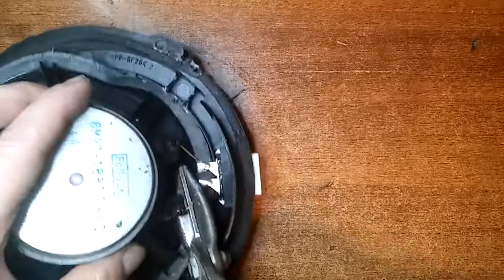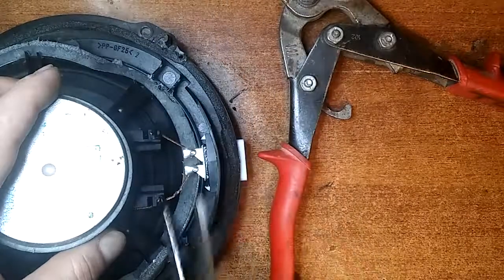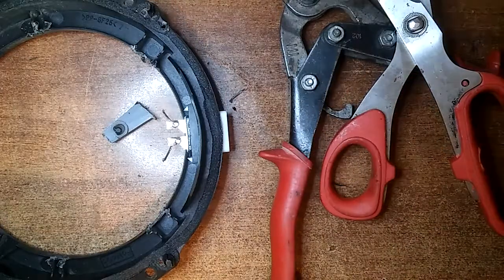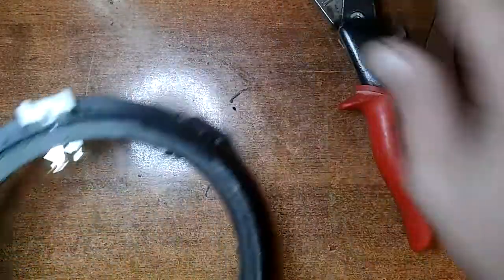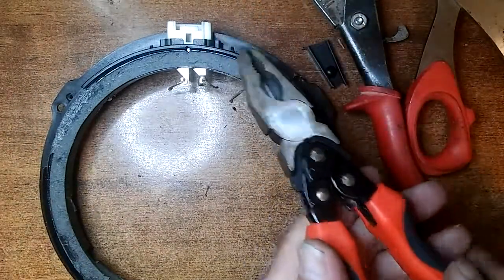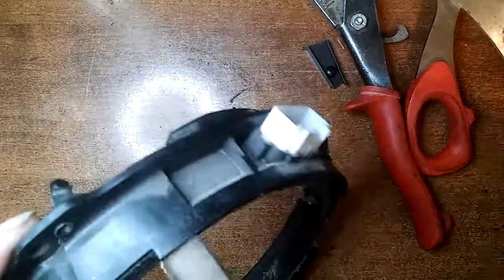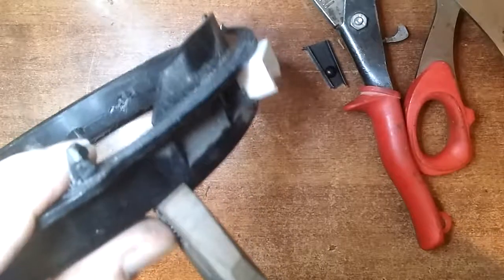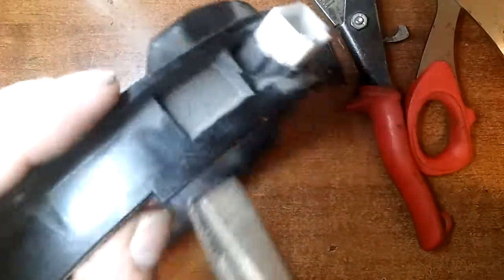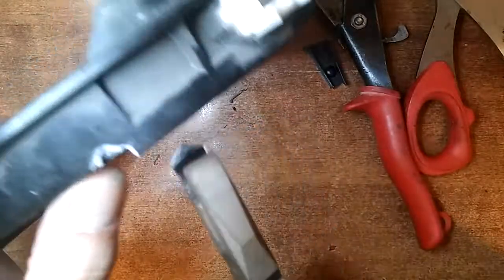Chop that off too — snip snip snip. Now as far as that goes, I just grab my regular pliers and grab that ridge here, because it interrupts with the speaker. Just grab it with the pliers and shear that right off.